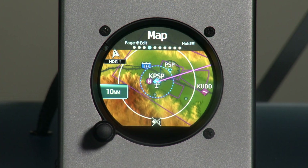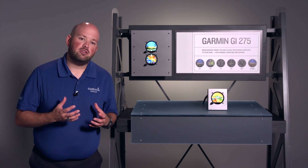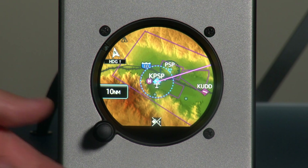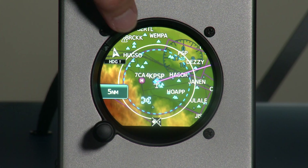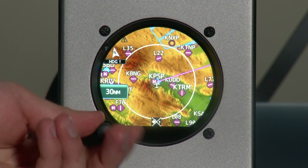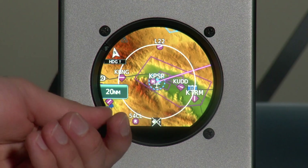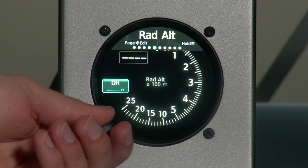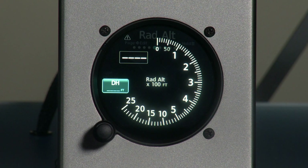The next page is the moving map, which gathers a tremendous amount of information and displays it in one source. It can display airspaces, our flight plan, terrain, and even intersections and airways. We can adjust the zoom using the inner knob. The moving map can also overlay weather and traffic, which can also be displayed on their own dedicated pages. For those with radar altimeters, the GI-275 also includes a radar altimeter display.